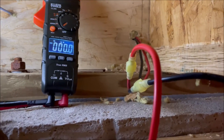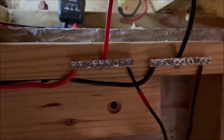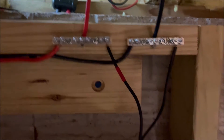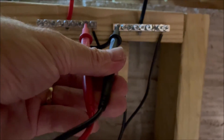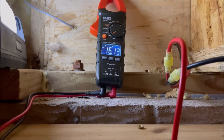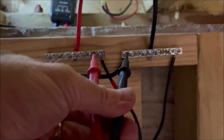We got the connectors all on there and the extensions on, and it's hooked back up to our terminal board. The panels are hooked up outside. All we got to do is connect up our meter and make sure we got the polarities correct. We are getting 16-plus volts, so our polarities are correct.